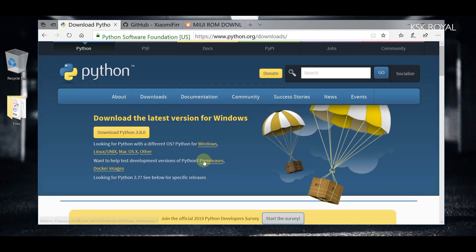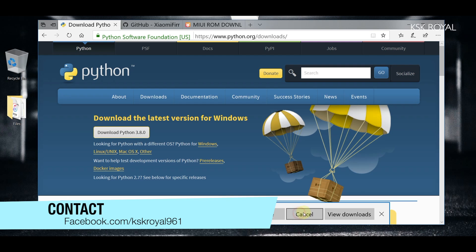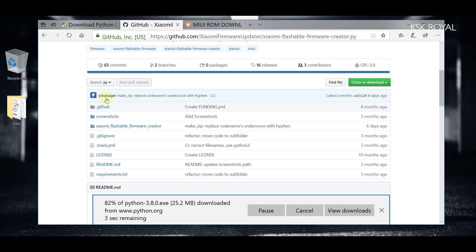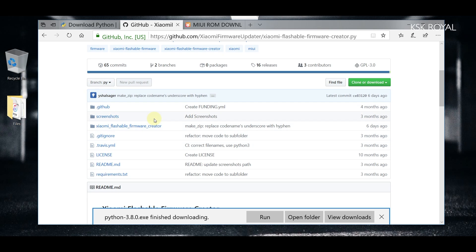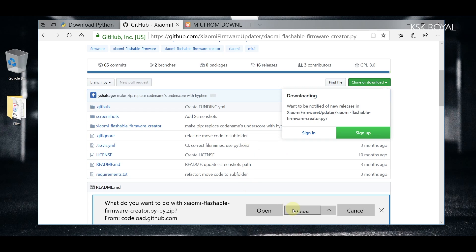On my Windows PC, check the links in the description. The first link takes you to the Python interpreter page — grab the latest version. This Python interpreter helps us build our own vendor and framework file from the latest MIUI version for any device. Also go to a GitHub page — big thanks to the developer who wrote the Python code that lets you extract the vendor and framework file from a specific MIUI version. Click Clone or Download, then Download ZIP and save it to your computer.